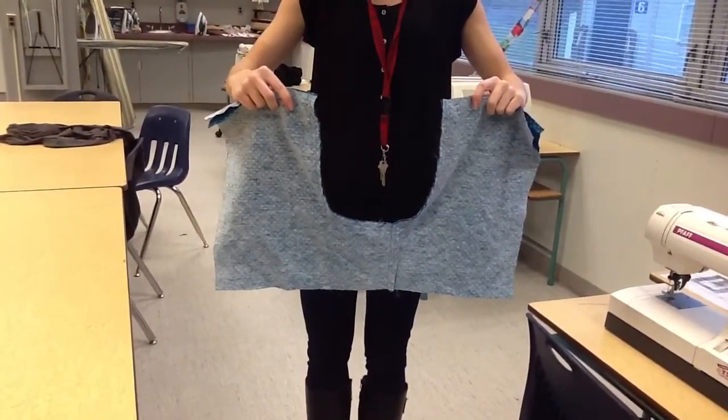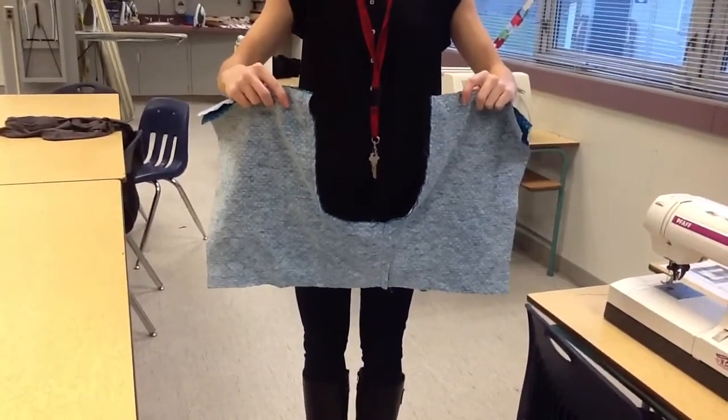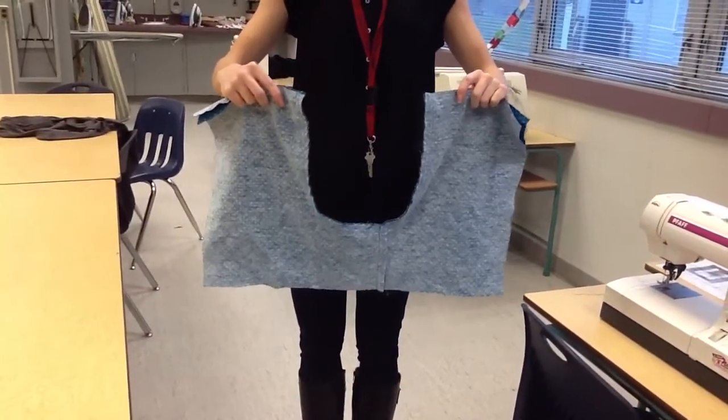I just straight stitched and zigzagged my crotch seam. You do not need to press anything at this point. Your next step is going to be the side seams.